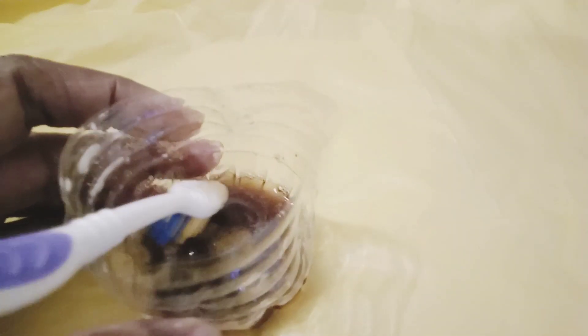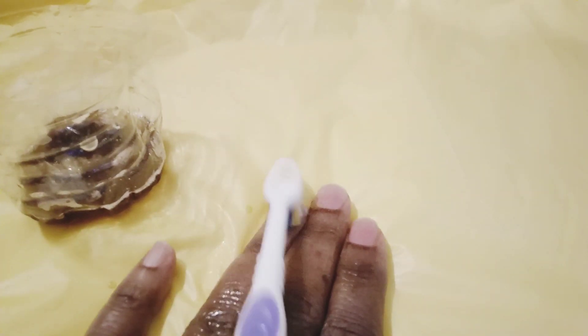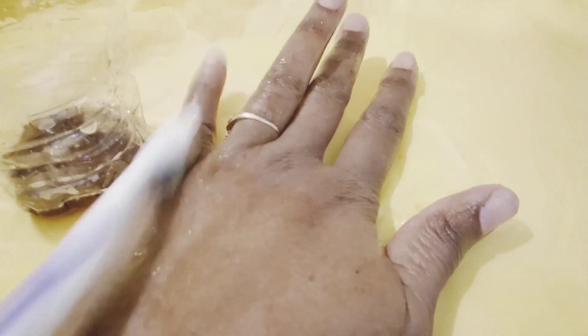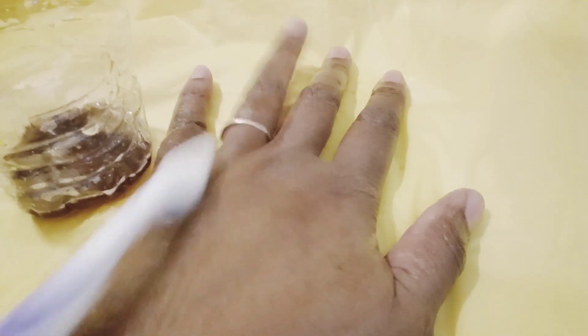This can get a little messy. There's my mixture — I have a toothbrush because I'm going to focus on going around my cuticles. I'm going to scrub my fingers as well. You can see my whole entire hand — I'm just going to be doing this.